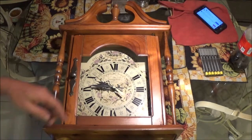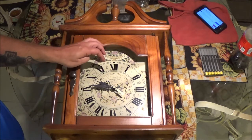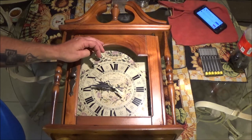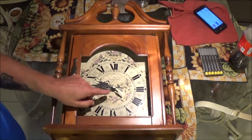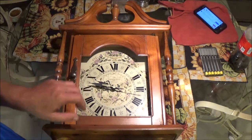Hey guys, Shabber 1000 here. Today we're going to try to see what's wrong with this clock that was given to me. I put a battery in it and noticed it's not working right. I do know that something was dropped or dropped on it — that's how the glass got broke. So let's take this apart and see if we can find out what's going on with it.